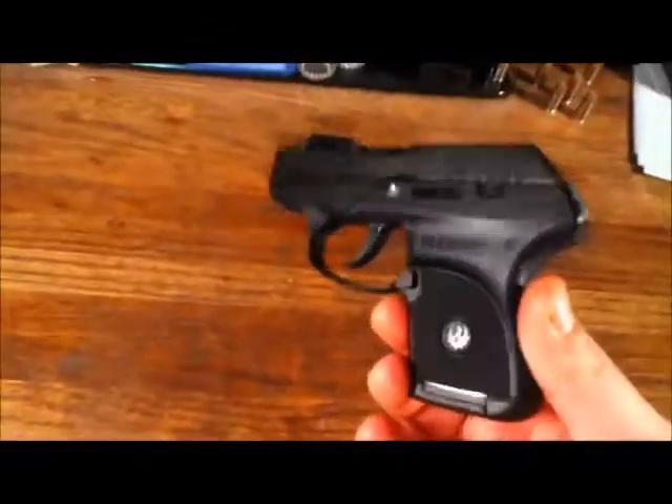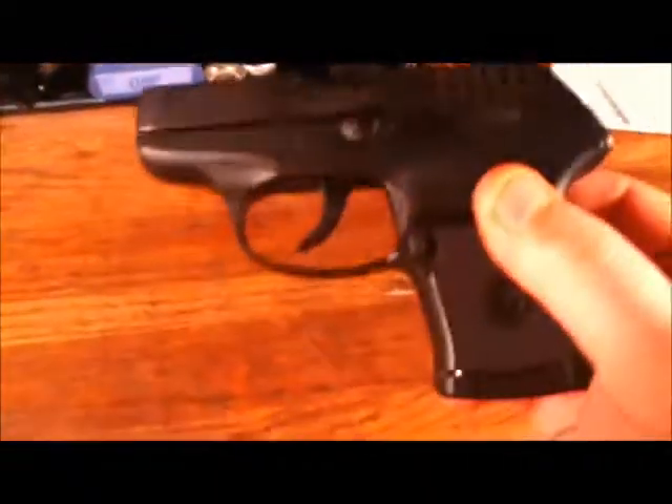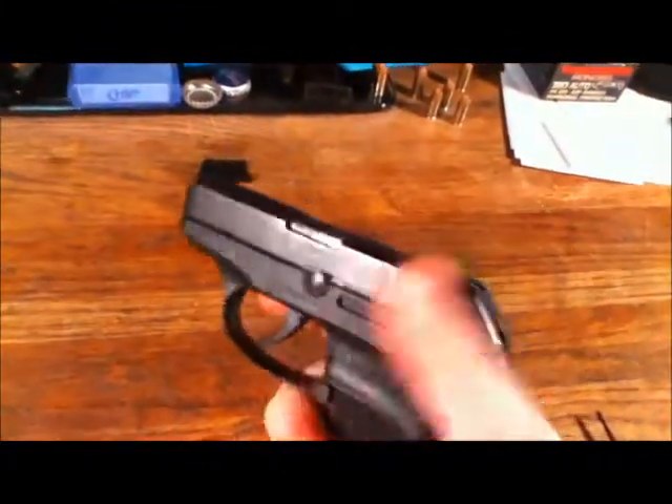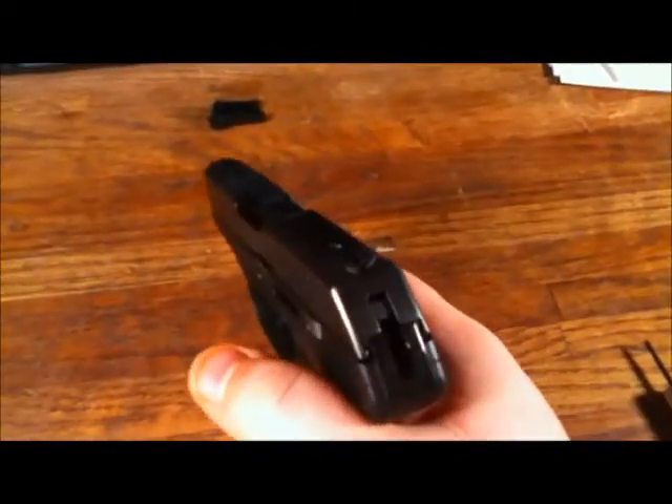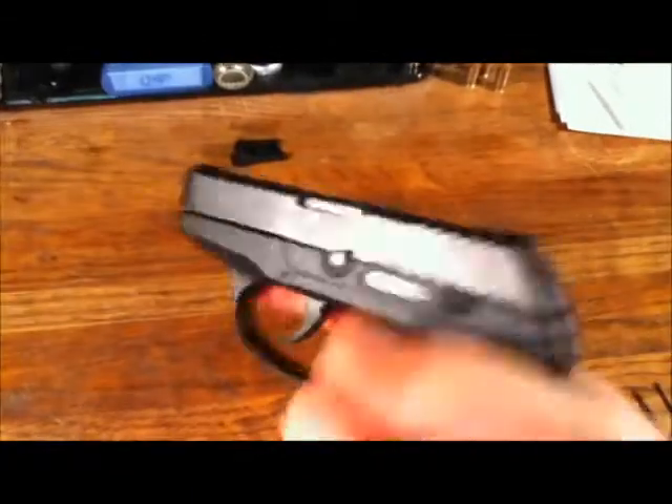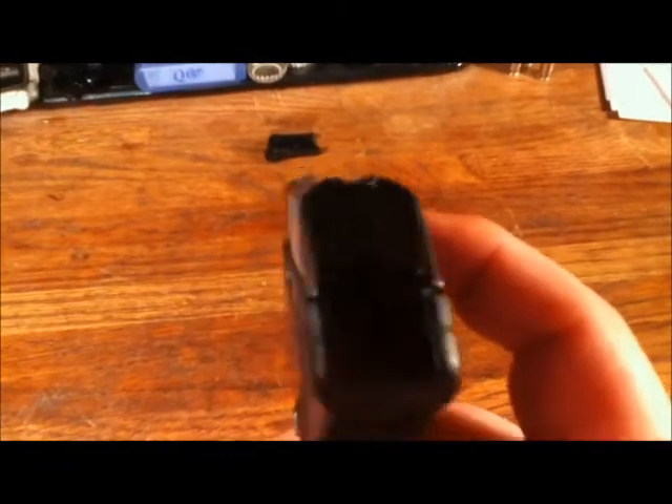Pretty good checkering. Recoil for a 380 is not bad — a lot of these light guns tend to have really snappy recoil, but this one's not too bad. I can keep pretty much on target up to 7 yards, no problem. This is a defensive handgun anyway. Use your sights — marginal at best. This is more of a point-and-shoot, but no snags.